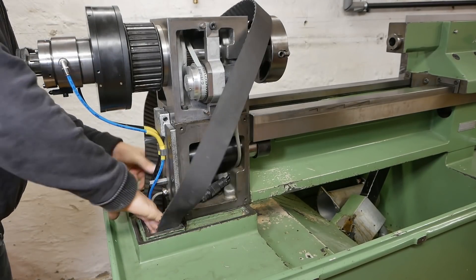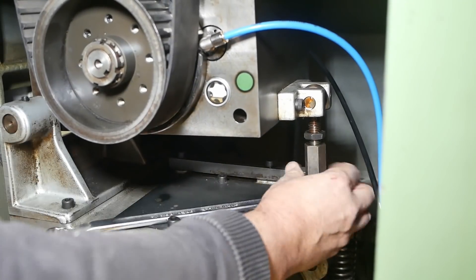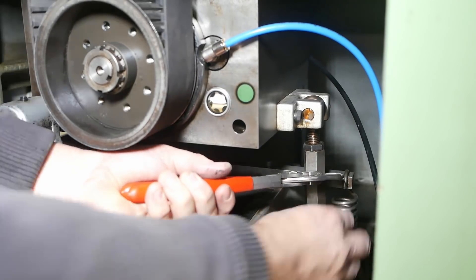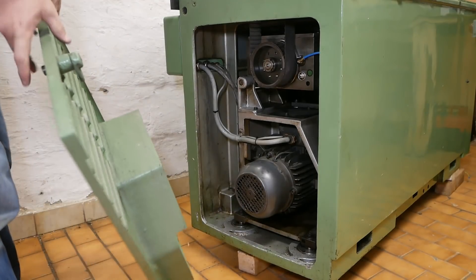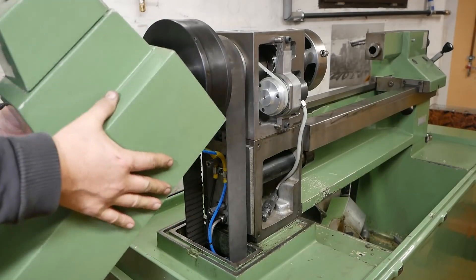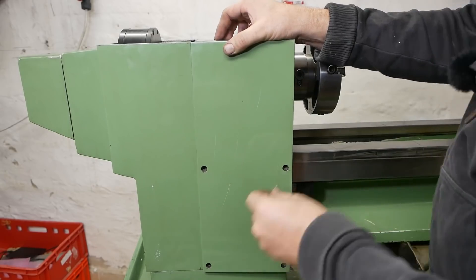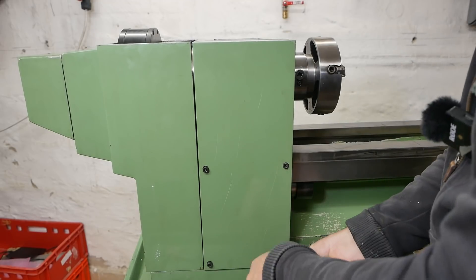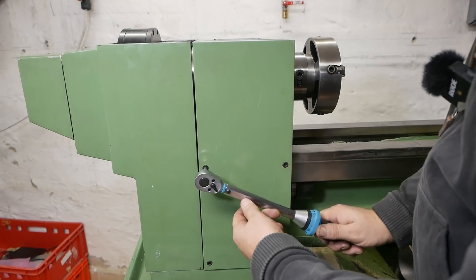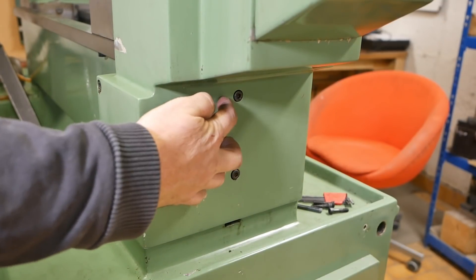Adding parts and covers also gives a nice feeling of achievement and progress. Schaublin made most of the covers for this machine out of cast aluminium, but for whatever reason this one is just made out of fibreglass. I'm not going to torque up these two screws because they're unsupported and I don't want to break this cover.